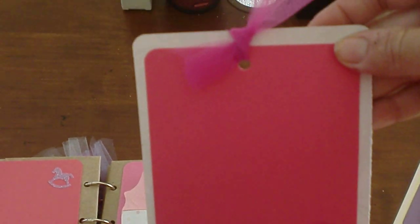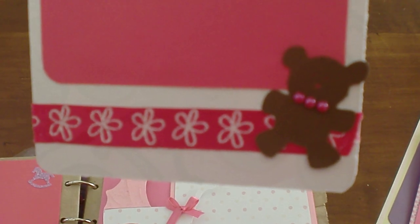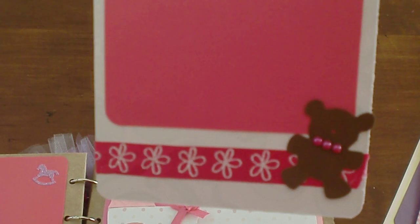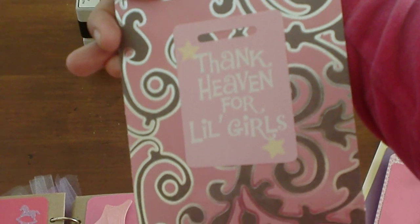This page is another journaling page with a little bear and little beads — pink little beads on his neck. Right here it says 'Thank Heaven for Little Girls.'